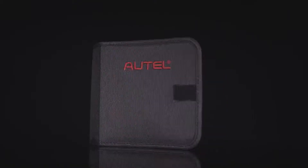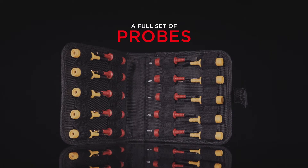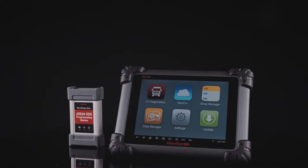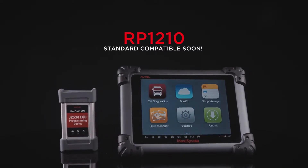Plus, the tool ships with a full set of probes, including a universal probe for trailer connection. The MaxiSys CV will soon be compatible with RP-1210 to provide more functions on more heavy-duty vehicles as well.